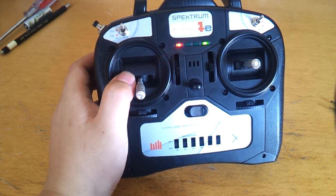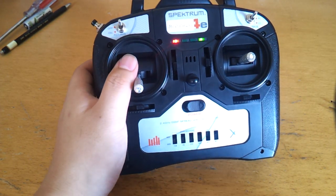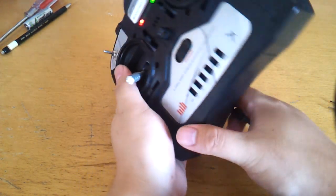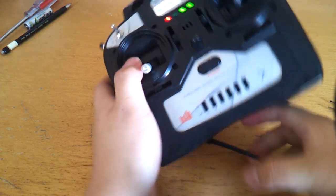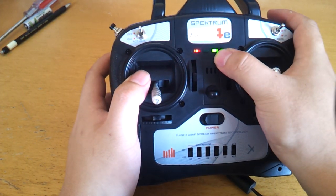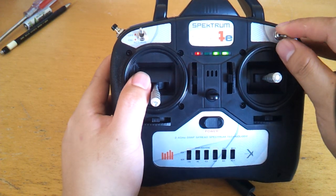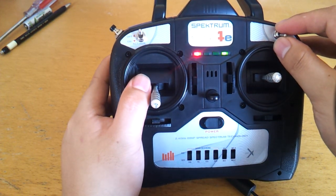I haven't yet implemented the trainer modes, but I should do so by the time we release the firmware. Just plug that in — that's in trainer mode, and that LED shows that it's in trainer mode. You can use this switch to flick it between external control and normal.